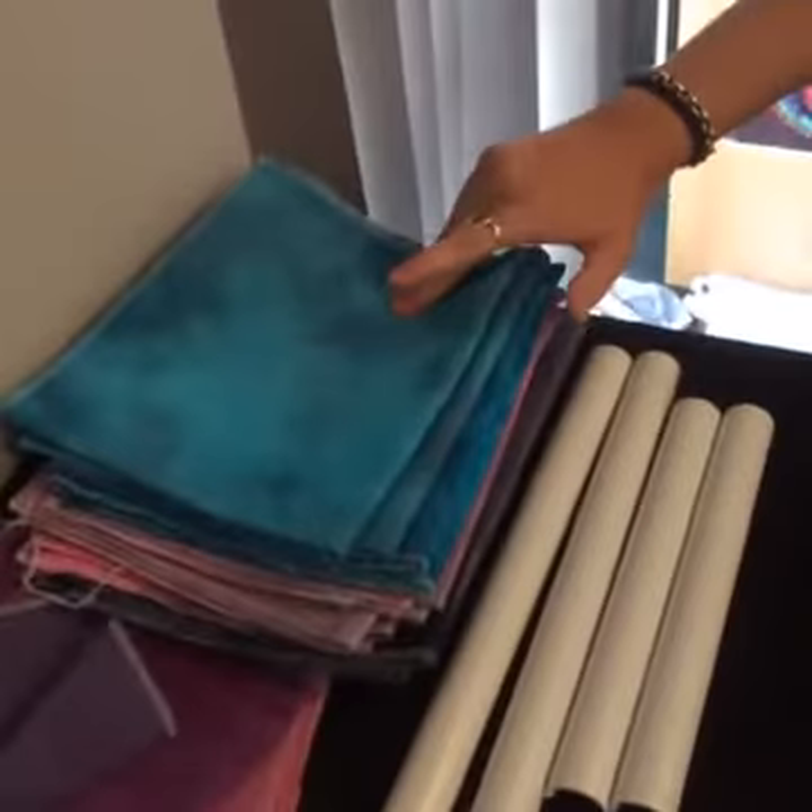Hey everyone, today we're going to do Q-snaps — I'm going to show you how to put the fabric on for those who have no idea how to do it. We've also got lots of questions about beading, so I'm going to show you how I bead a project, and another segment on fabric differences, types, and how different fabrics take colors.